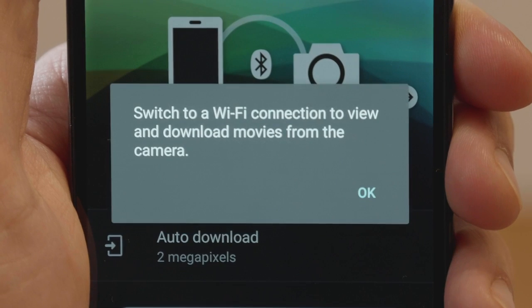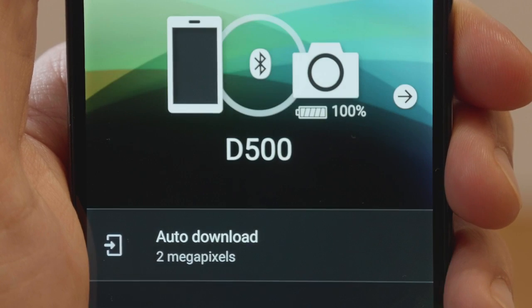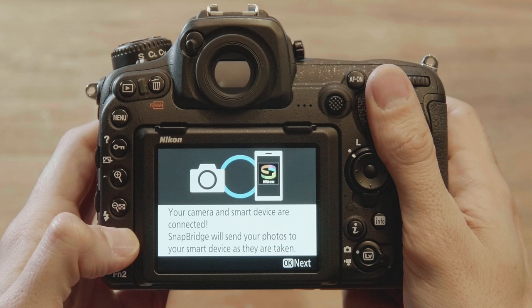Tap Pair on the smartphone and press OK on the camera to start pairing. Follow the on-screen instructions. Pairing is complete when this dialog is displayed. Once pairing is complete, press OK on the camera.